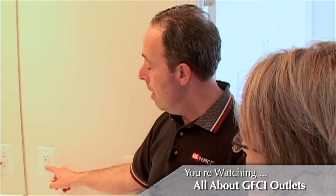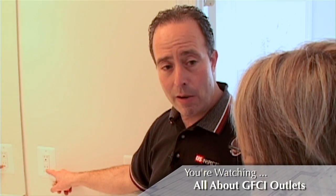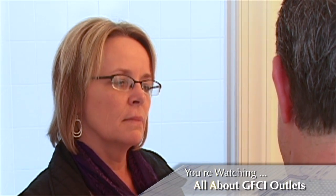It's important to understand that, as in this house, you may only see one or two bathrooms that actually have this kind of outlet, but they can actually protect other outlets in other bathrooms when properly wired. So if you lose power in a regular outlet in another bathroom, check this one here — that's probably the one that tripped.